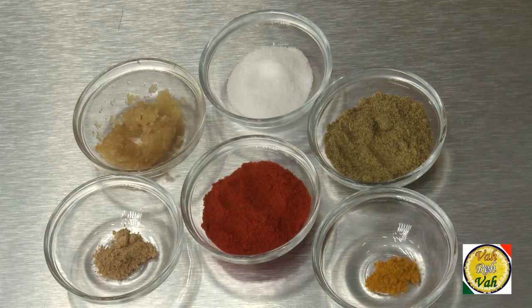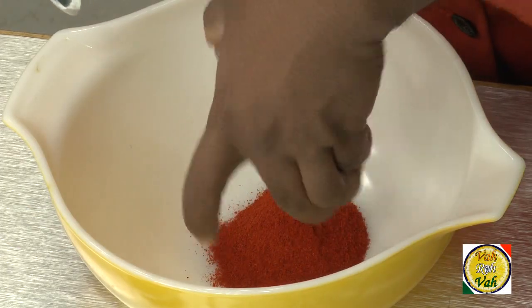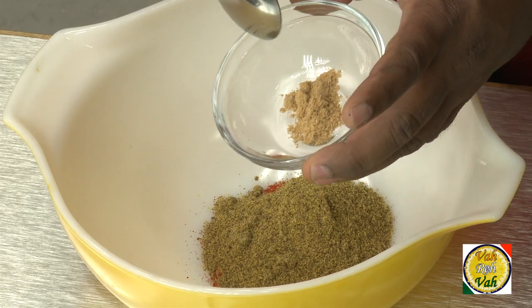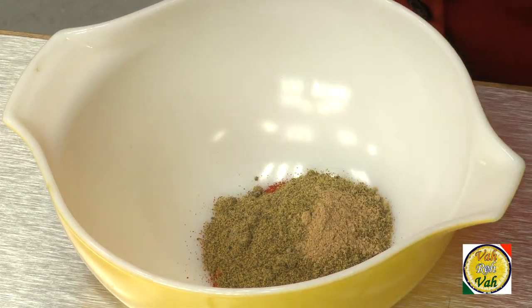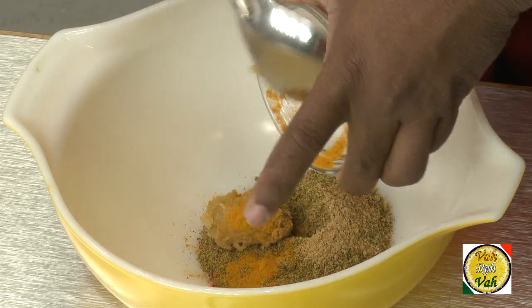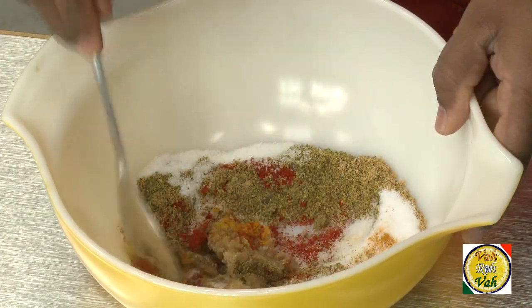We're going to make a quick pickle with this. The first step involves mixing all the spices together. Add one and a half tablespoon of red chilli powder, one and a half tablespoon of mustard powder, half a teaspoon of fenugreek seed (methi seed) powder, one tablespoon of crushed garlic as a slightly coarse paste, a pinch of turmeric, and one tablespoon of salt. First mix all these ingredients together.